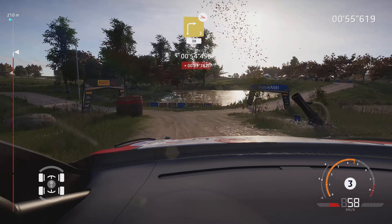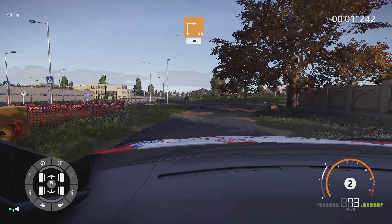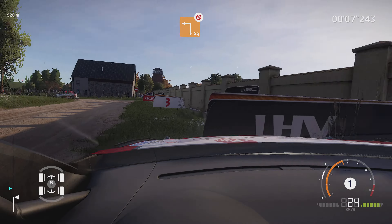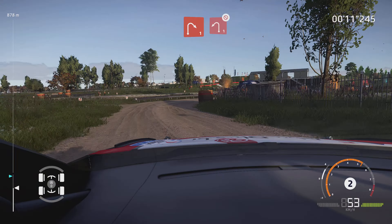3, 2, 1, let's go. Square right, 30. Square left, don't cut. And right 1, short. Into left 1, tightens, don't cut.